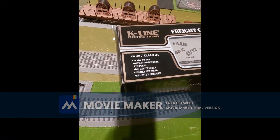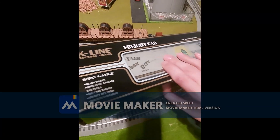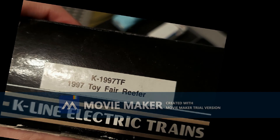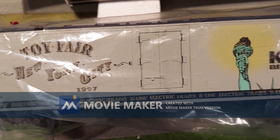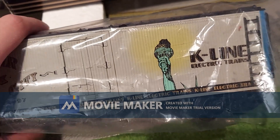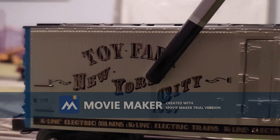Here it is — it's a flashy looking reefer. Here's the item number. Now let's pull it out of the box. Here is the model unwrapped — surprisingly there isn't a plastic casing, but it doesn't matter because of its pristine condition. Here is our reefer on the layout with all its beauty.